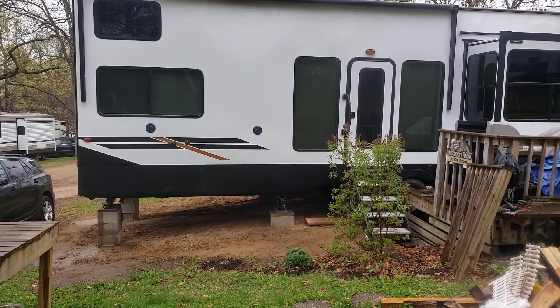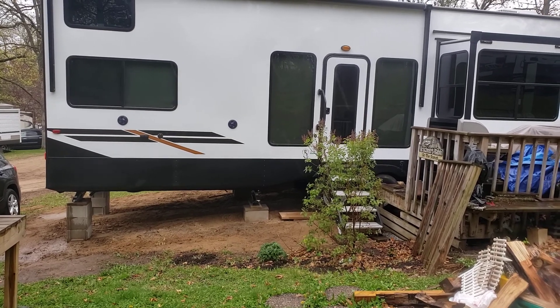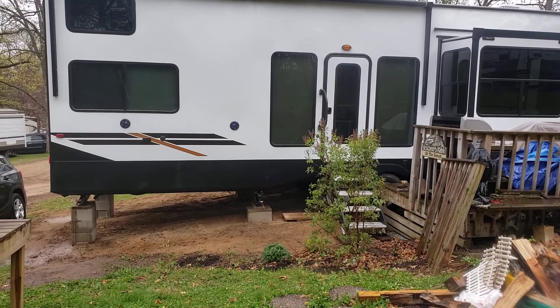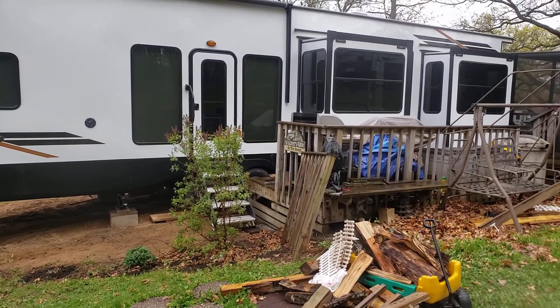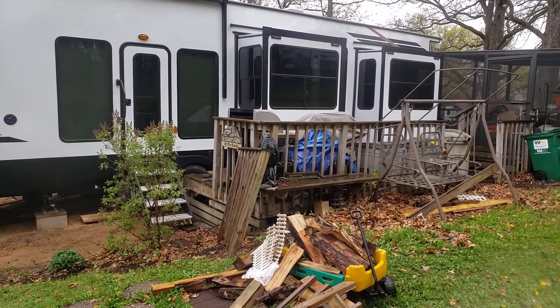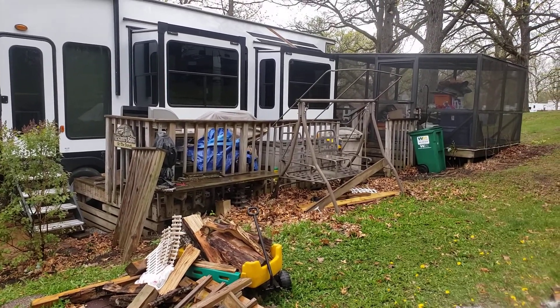The area by the steps to the end of the camper, connecting up to the existing deck, that's where we want the new deck to go. And then I would like to get a catwalk that would be three feet wide to go across the other part of the camper over to the gazebo.